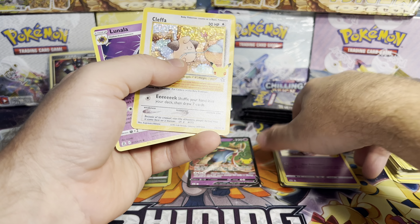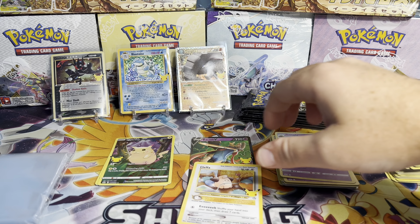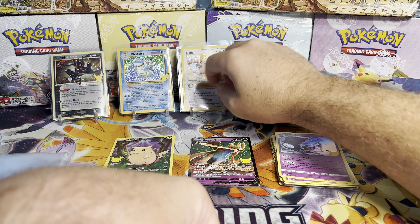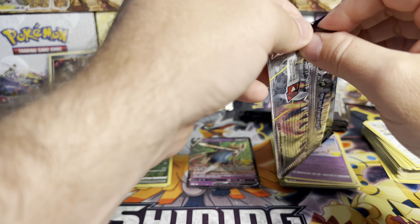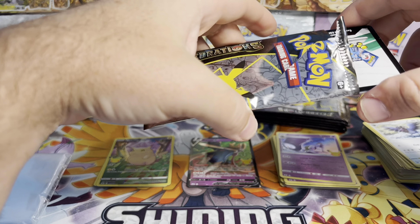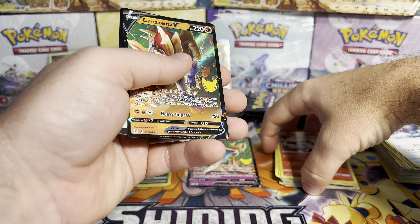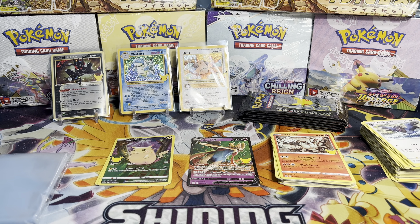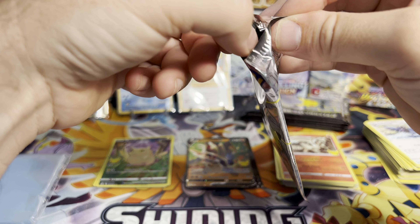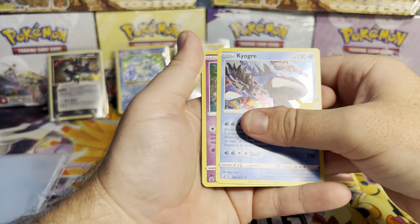I do think there will be some demand in the future for it, graded-wise — especially sealed as well. So if you have some of this and you want to keep it sealed, I don't think that would be a bad idea. If you look at the 20th anniversary, when it came out it wasn't nearly as popular as the 25th anniversary, and even now, five years later from the 20th anniversary, if you have any of those sealed they ballooned in value — and I think this will do the same. It might not get as high as past sets because there was a lot of it printed, and the bubble's kind of over after COVID. But I do think you will see an increase in value. I actually ordered a case of these Pokemon Center trainer boxes that I'm just gonna leave sealed — just to hold on to. Maybe a little speculation on my part.